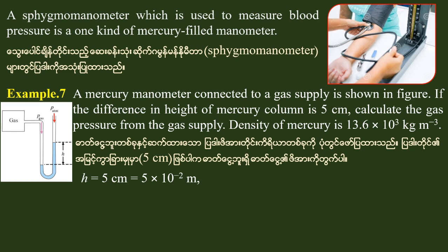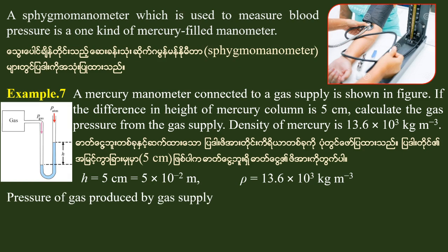The height h is equal to 5 into 10 to the power of minus 2 meters. The density rho of the filling liquid is equal to 13.6 into 10 to the power of 3 kilograms per meter cubed. The pressure of gas from the gas supply: P-gas is equal to P-atmosphere plus rho times g times h.